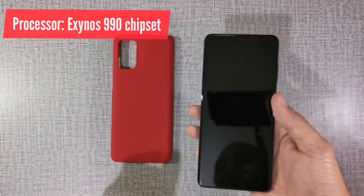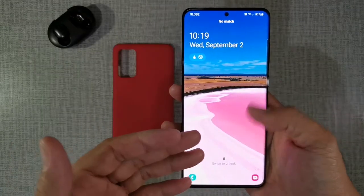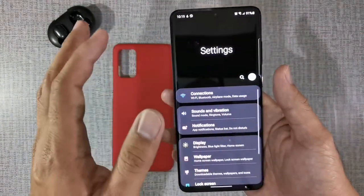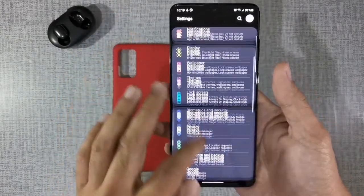Here are the basic specs of the phone. Let's talk about the main feature of this phone, which is the 120Hz screen refresh rate on its AMOLED screen. The purpose of the screen refresh rate is for a smooth scrolling experience.